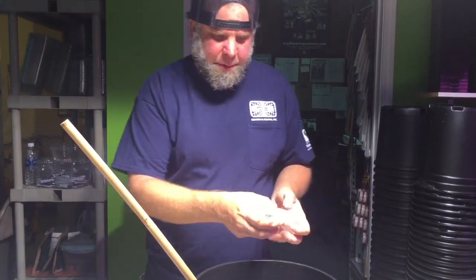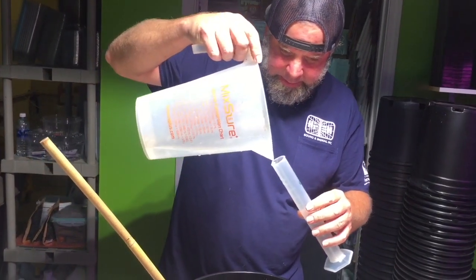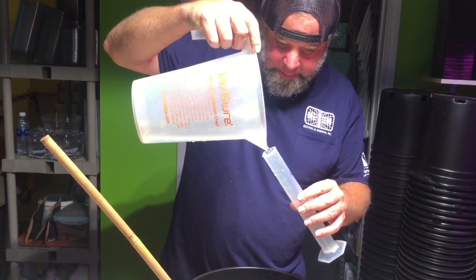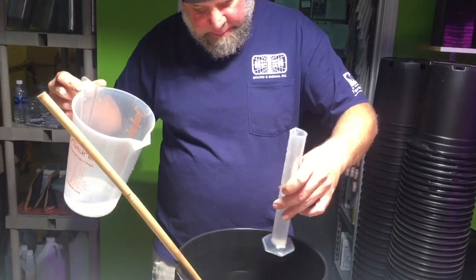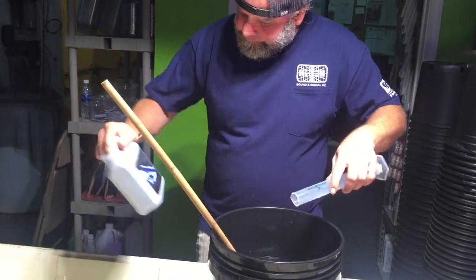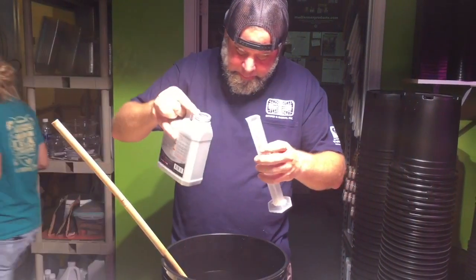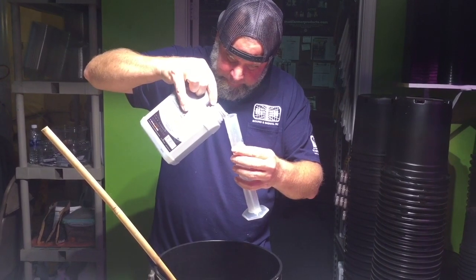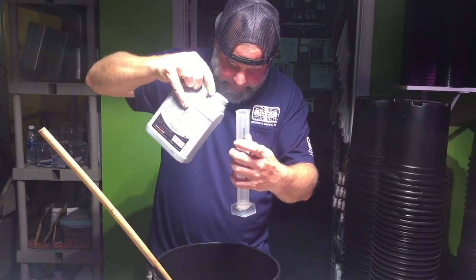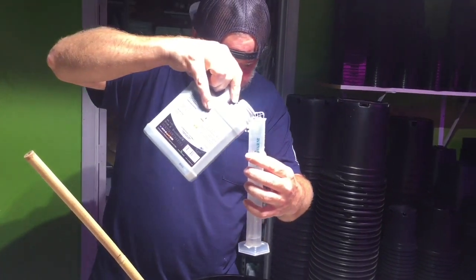One important thing: always make sure that you rinse out your cylinder. If I put the B in here right now without rinsing it, I'll get a chemical knockout. And the B — make sure you always do equal parts. You can never use one more than the other, unless you know something I don't know.